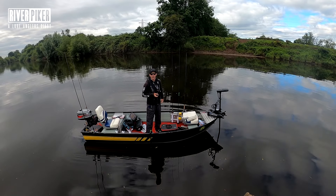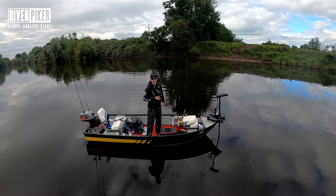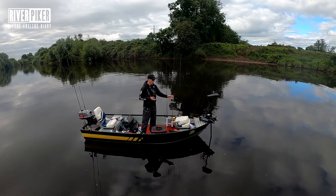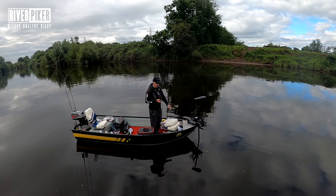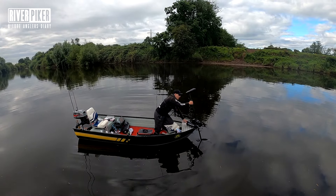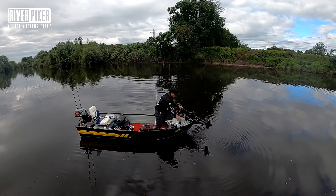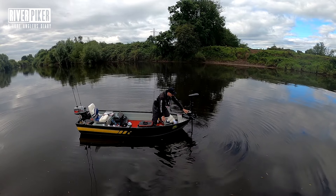Today we're going to have a look at the Haswing Cayman B GPS version — it's an upgrade from the version I had last year which wasn't the GPS version. It's a bow-mounted front-mounted electric motor. At the minute it's actually on spot lock so I'll just turn it off. With electric, you've got a pedal that you press to lift it up and lock it in position, and to release it you spin the collar and it's in position.